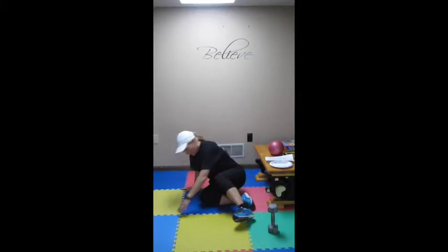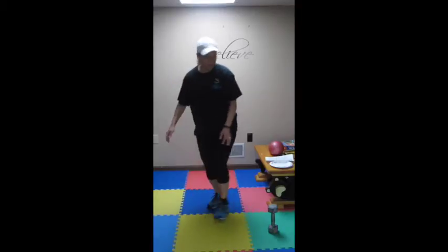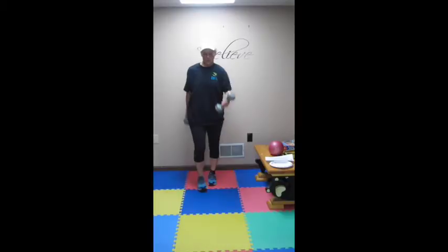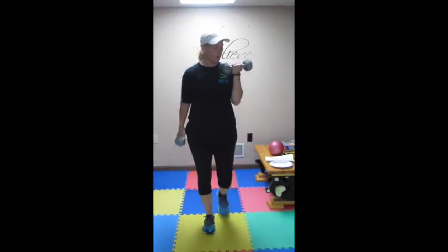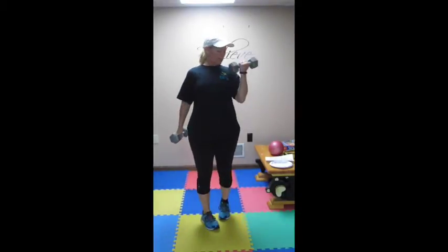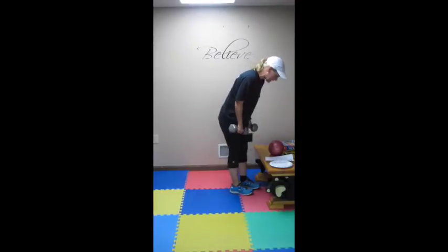Now we are on to station 4. Using your dumbbells, soup cans, whatever you have. You are going to walk around your living room — wherever you do your workouts — doing curls. Think about good chest posture. Walking dumbbell curls, curl all the way up and squeeze. 90 seconds.